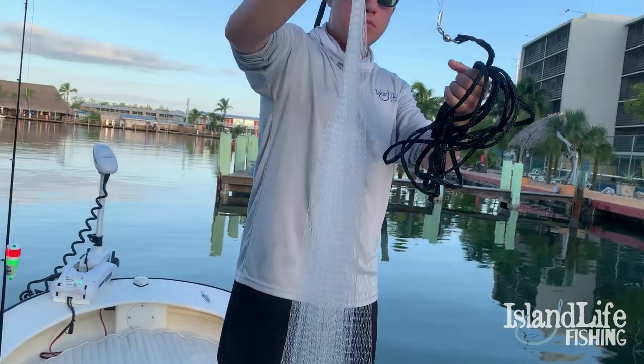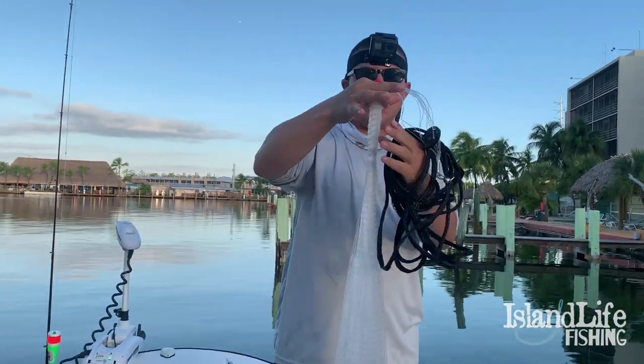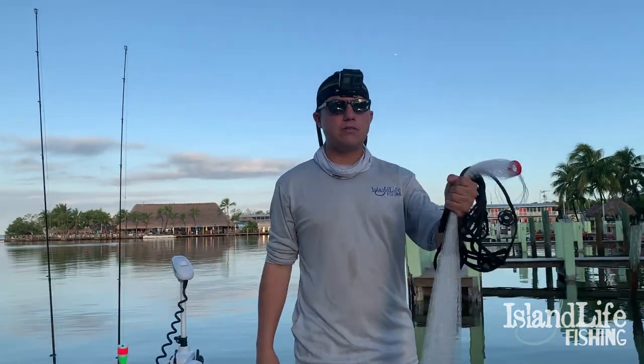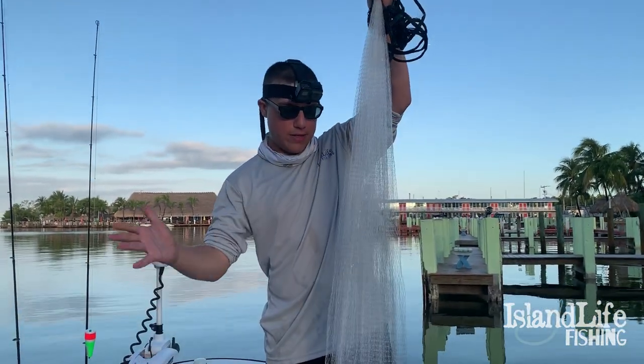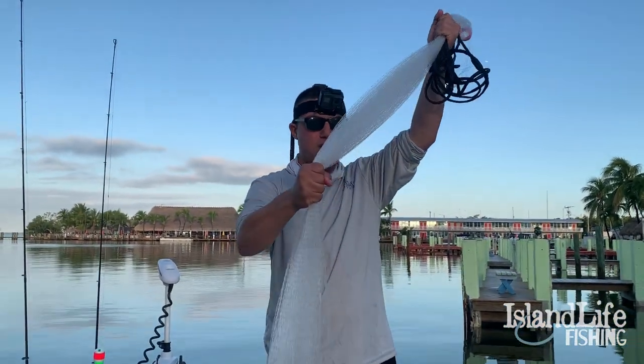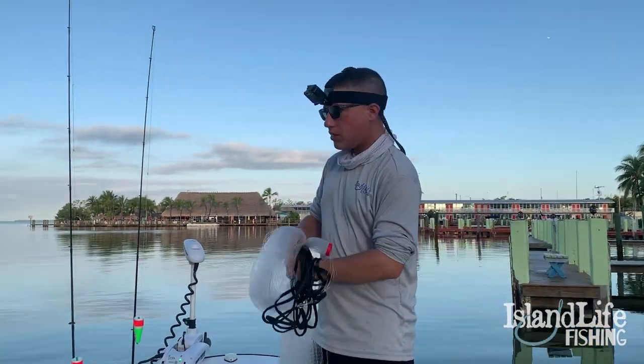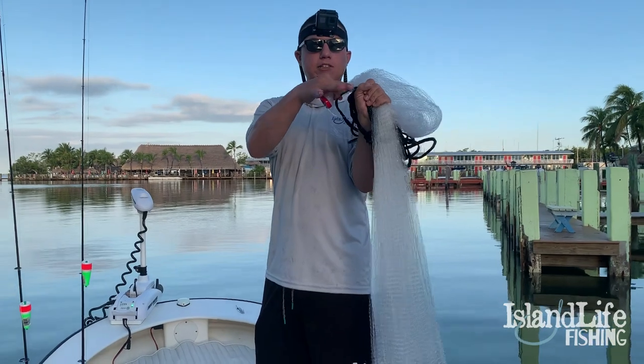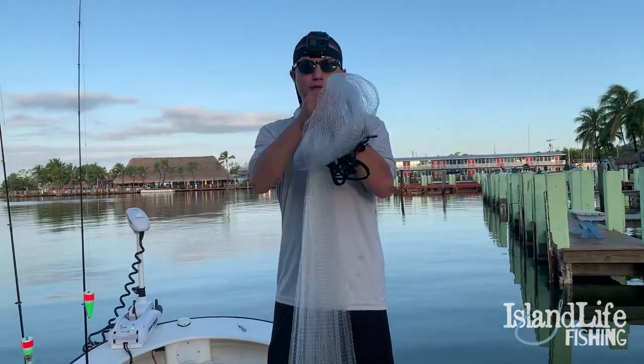Pull it up all the way so you can't pull it anymore until it's right about there. You're gonna grab it maybe six to twelve inches down — some people prefer differently. Then I'm gonna grab the middle of the cast net right here. Now I have the rope six inches above the nut and the middle of the cast net all in my hand.